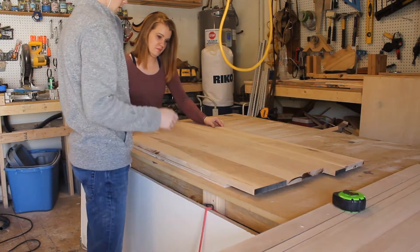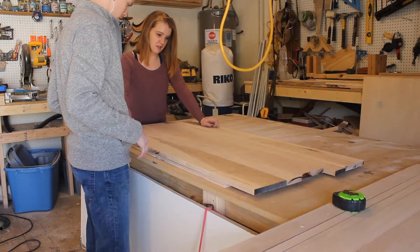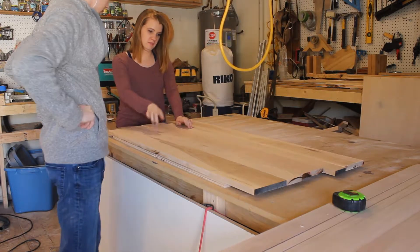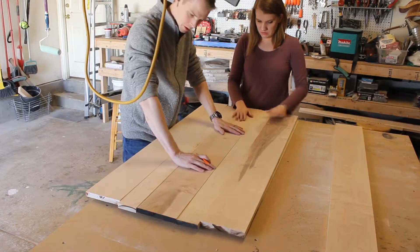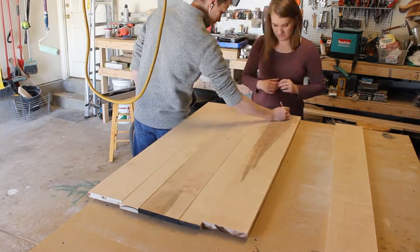This can be the front, or that can be the front — you can decide that. You want to match up the grain pattern and the coloring. So it looks good? You like your grain structure? Yeah, I think this is good. This is what I want. Love you.